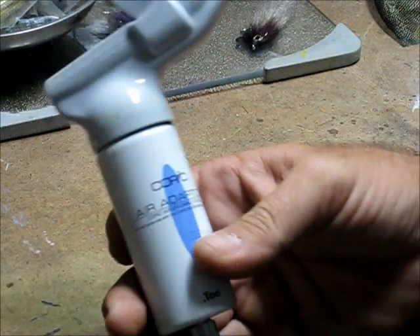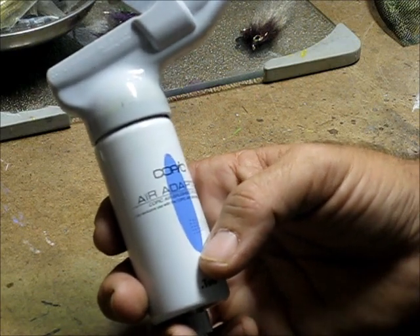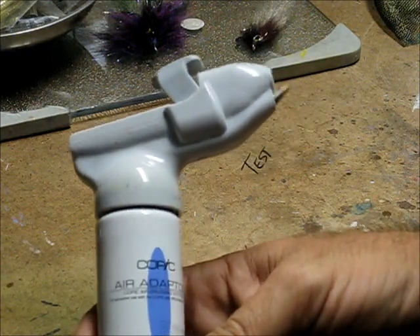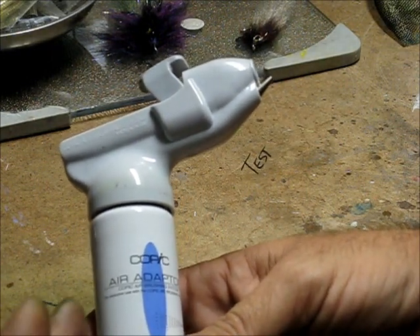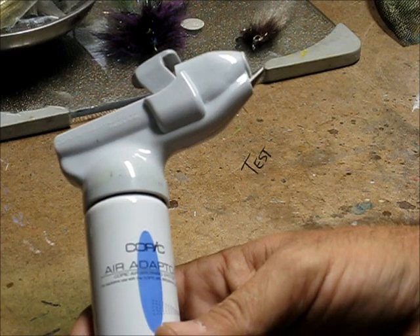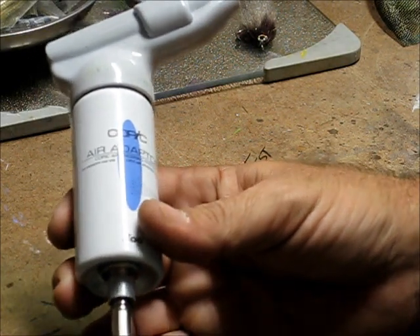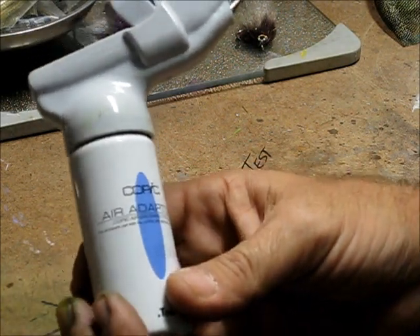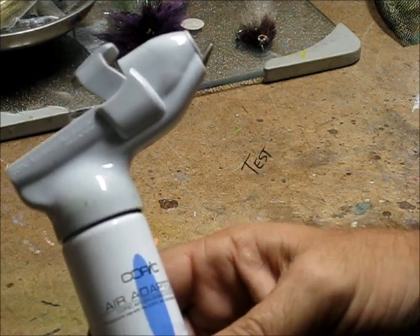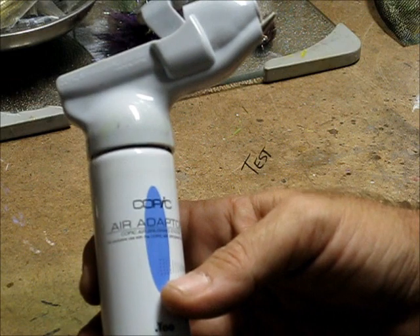Hello there. I'm going to be painting on these bugs with the Copic airbrush system. It comes with an air adapter and a can of air that the air adapter is attached to with a little black hose. I opted to get an airbrush hose to hook it to my pancake compressor so I wouldn't have to keep replacing the cans of air. I think they last anywhere from 15 to 45 minutes depending on the size can you buy, but with the air compressor it's really economical.